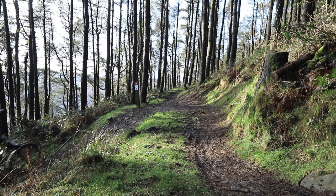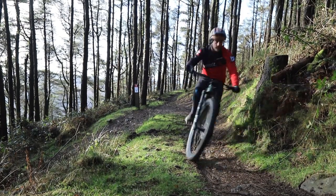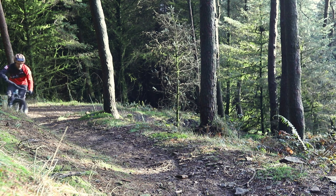Quieter and more powerful than the competition, the Turbo Levo continues to push the boundaries of what's possible on an e-bike. The pedal assist feels natural and the bike handles beautifully when gravity takes over.